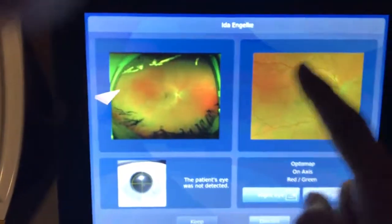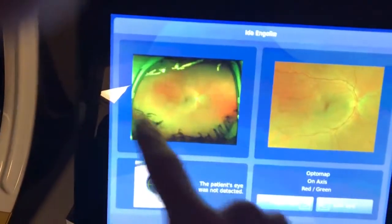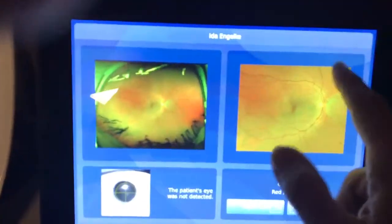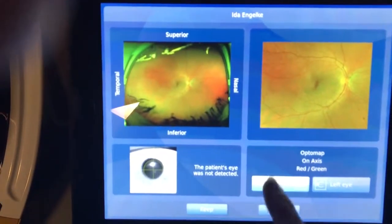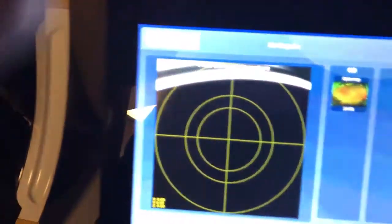Good, you can sit back. So if you get a good picture, you don't have a whole lot of eyelids or eyelashes in here, and that's good — that's a good picture. So we're going to do right eye, keep, and now it's ready for the left eye.